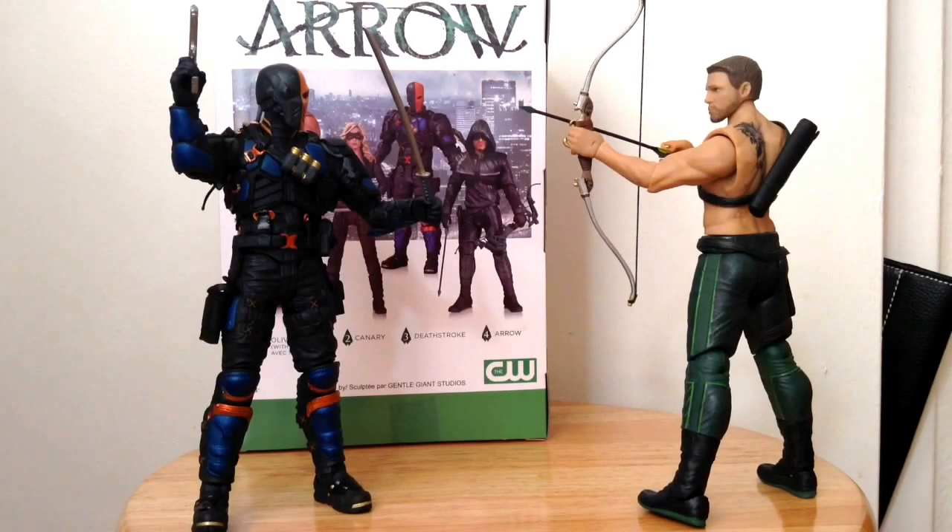Certain comic book stores still have Oliver Queen and Black Canary, which I've reviewed both — if you haven't seen those reviews, please check them out. I'll put a link in the description box below. Make sure to check me out on the Mirakuru podcast and Arrow podcast, where my friends and I review the latest episodes of Arrow normally on a weekly basis — though they're on spring break and won't be back for another week or two. Same goes for Flash. Please share your thoughts by commenting below, give this video a thumbs up, share it with your friends, and subscribe to my channel for more DC Collectibles Arrow figures. As soon as Arrow is released I'll be happy to pick him up and review him. Thanks for watching — see you next time!